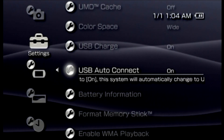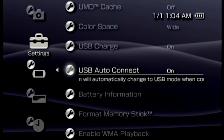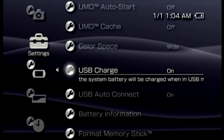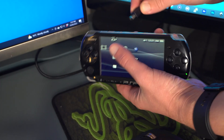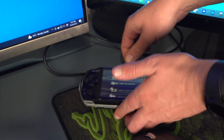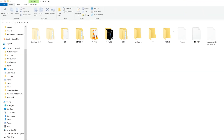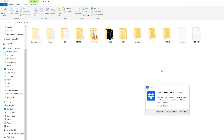This will enable the PSP battery to charge while it's plugged into the computer — it won't be charging very fast, but you may as well. With those settings selected, plug the PSP into a computer using a micro USB cable. Since you selected USB auto-connect in the settings, the memory card should automatically appear as a removable device.